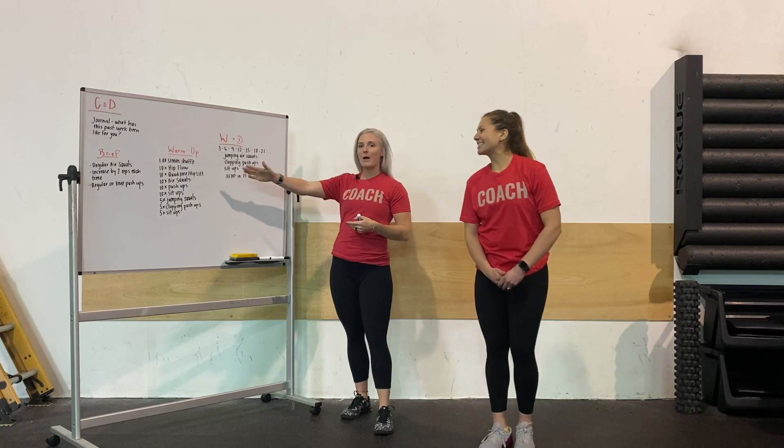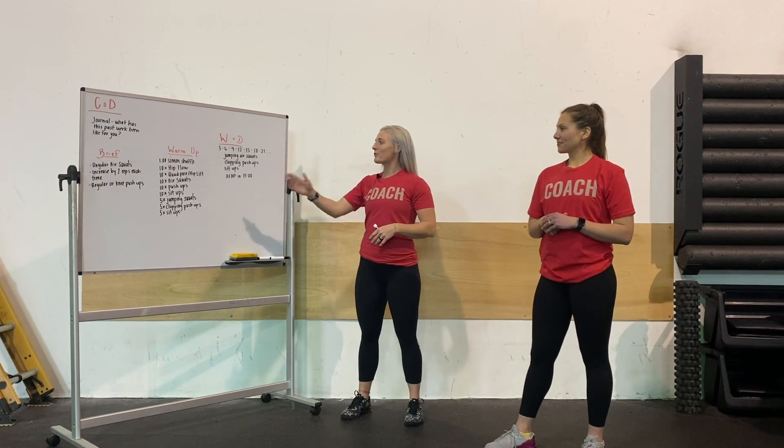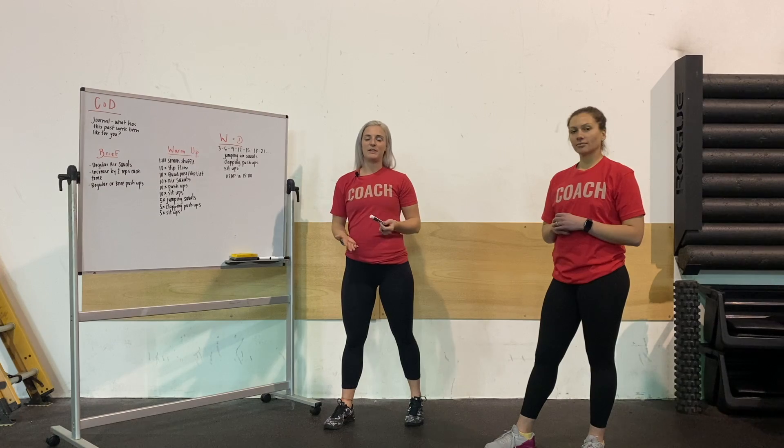We're going to start out with three reps and increase by three every time. So you're going to start with three, six, nine, twelve, and so on, building as far as you guys can get in that 15 minutes.